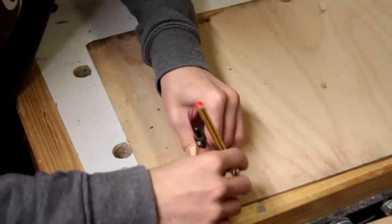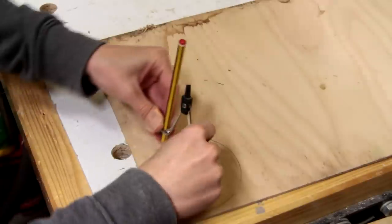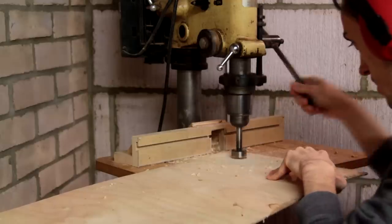I'm just going to mark the collar for the bowl fitting — that's about 10 centimeters wide. Just before I cut that out, I'm going to drill a hole the right size for the lamp fitting.